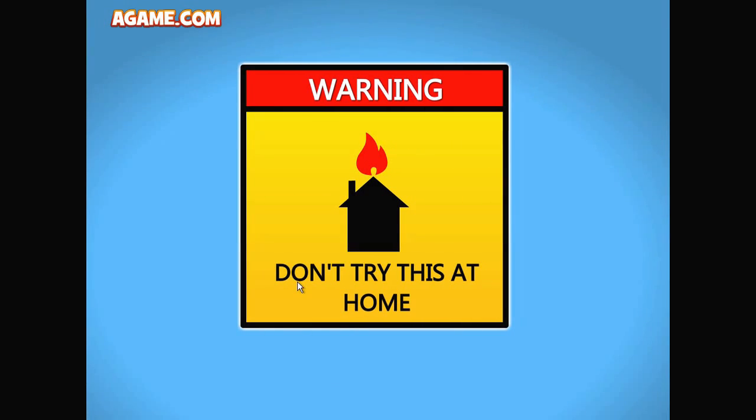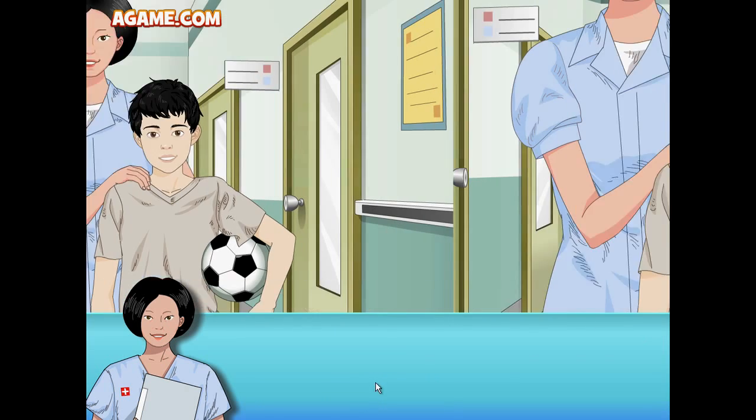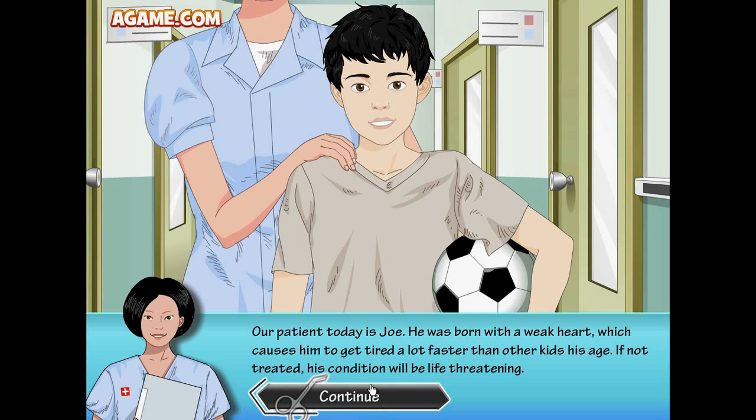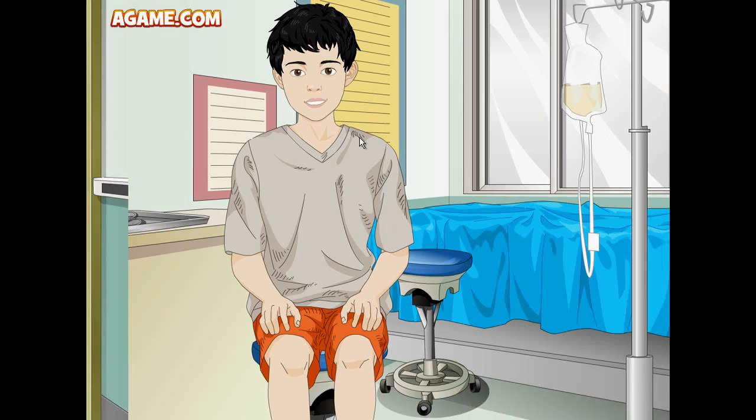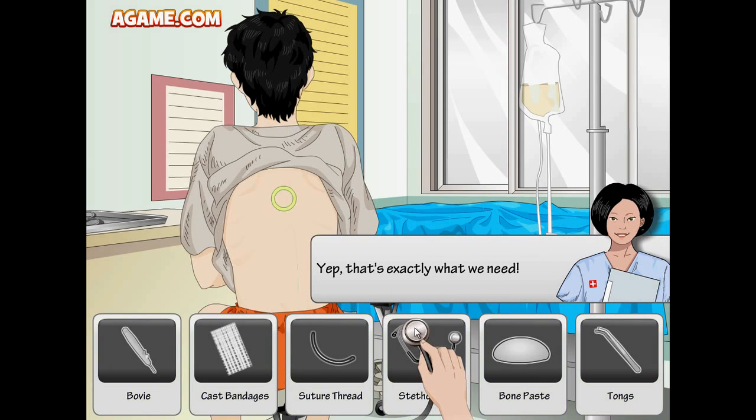Let's get started! It seems like a really fun game. Hope it's not too gruesome — warning: don't try this at home! Today our patient is Joe. He was born with a weak heart which causes him to get tired a lot faster than other kids his age. If not treated, his condition will be life-threatening.